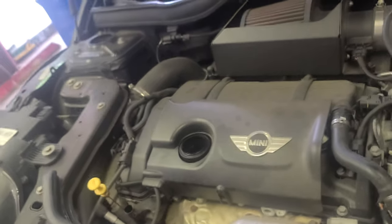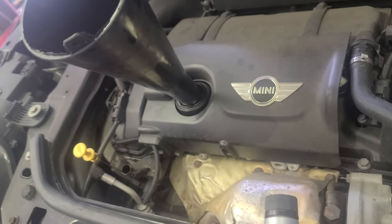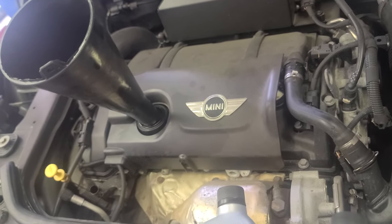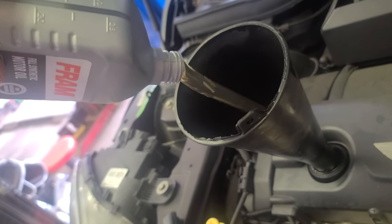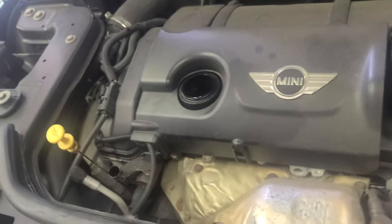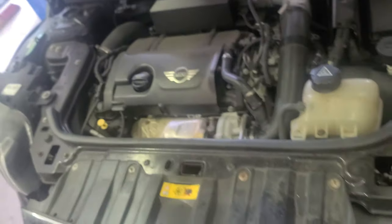This 1.6 Mini Cooper Countryman takes 4.4 quarts — that's almost 4.5, just a little bit less than four and a half. We're putting in 4.4 quarts. Check the oil level, that should be it. Put in the oil, put the engine oil cap back — good girl. Close the hood, make sure everything is there.